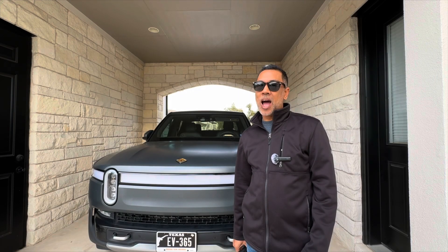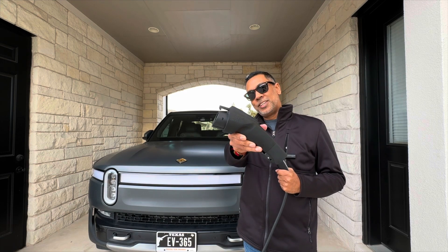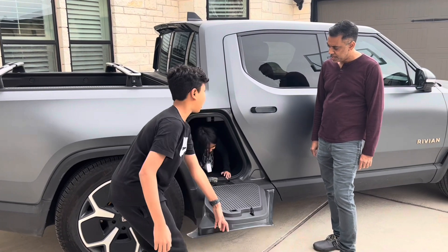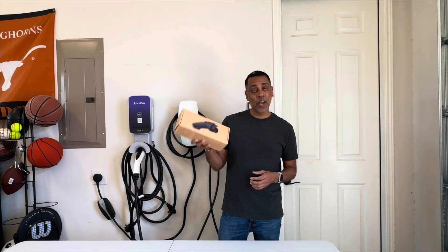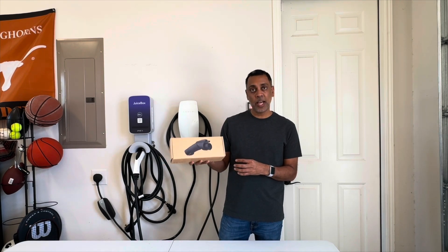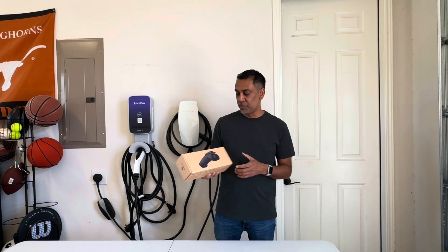Hey y'all, it's Raj with EV365 and today we're looking at the Tesla to J1772 connector by Nivian. Here's the 80-amp Tesla to J1772 adapter by Nivian. Nivian sent this to me to review, so I'll do an honest review of it — they didn't ask me to say anything in particular. I also wanted to thank you guys for subscribing, which is obviously why companies would be interested in sending me products to review.